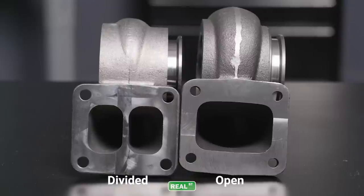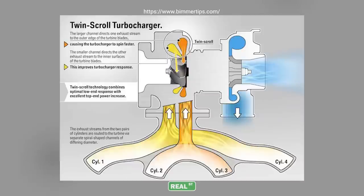Flange configurations are available in both an open housing and divided housing, or twin scroll. There is no shortage of information and opinion on this subject. I'm going to take the path of what the OEMs see in a twin scroll world. In an OEM configuration they're looking for the most amount of response at very low engine RPM — 1500 RPM, 2500 RPM — engine speeds you see while commuting, to get the most turbocharger transient response. There is a benefit with the twin scroll housing.